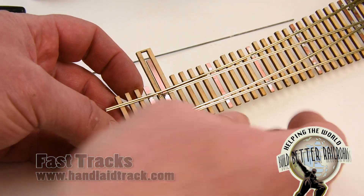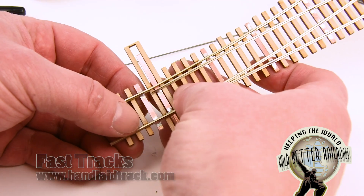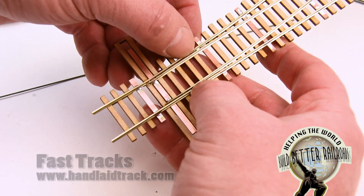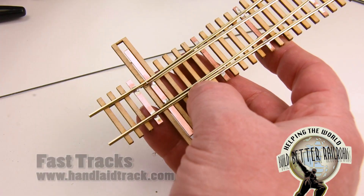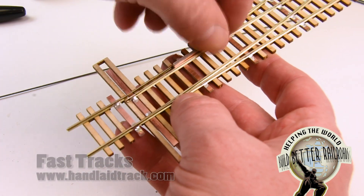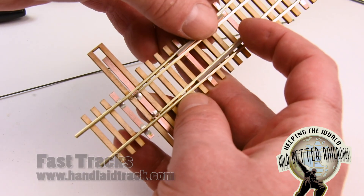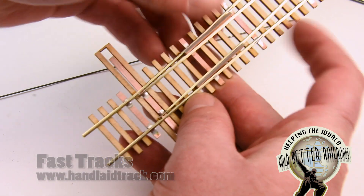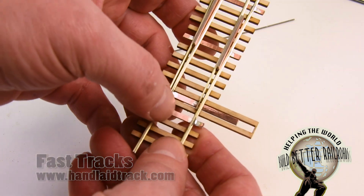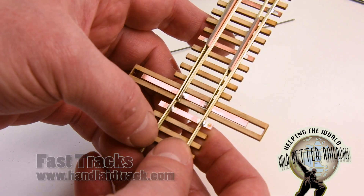What is important is that we have the switch points centered in the full travel of the turnout when we do this. We want everything to be drilled and lined up from the center, and the best way to do that is to put a couple of shims — I'm using some scrap PC board tie — between the stock rail and the switch points and adjust it so the switch points are sitting approximately in the center. We're going to drill two holes in the center of each tie, directly in line with each other.